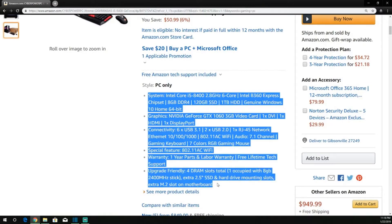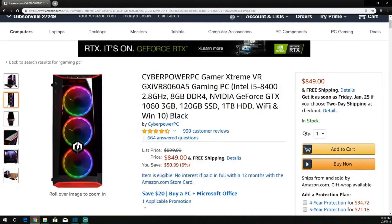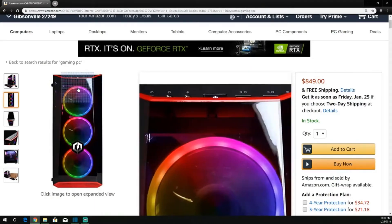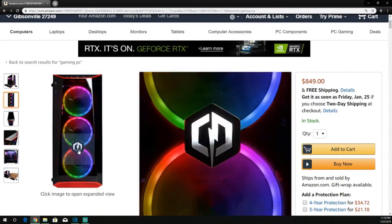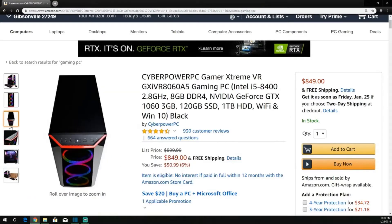That's an amazing deal. My first initial impressions — I've had it set up for maybe a week or so now. It's amazing for everything I want to do: streaming, gaming, editing. It's a great starter PC for under $900 — you can't beat it. The price hovers around $900 and will drop as low as $799 every once in a while.